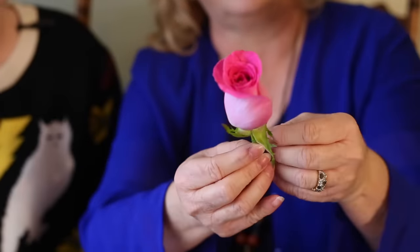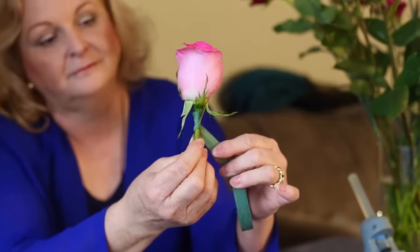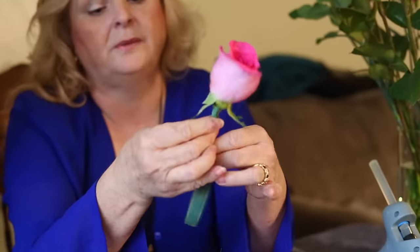There's a really important reason to wire the rose like this. At weddings where people didn't do this beforehand, the whole top of the bud can just pop off their bouquets, boutonnieres, or corsages — which is really embarrassing. Now that the wire is on there, wrap it with the floral tape, which also helps keep the moisture in the stem longer.